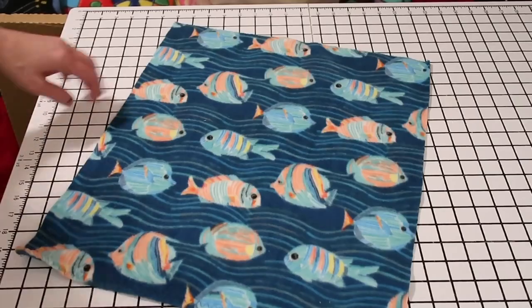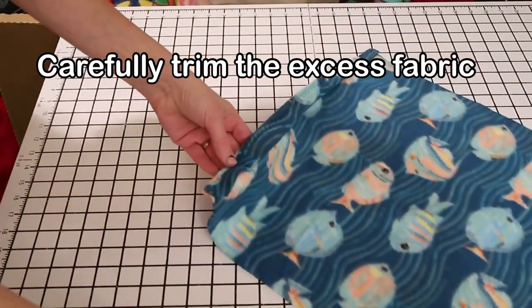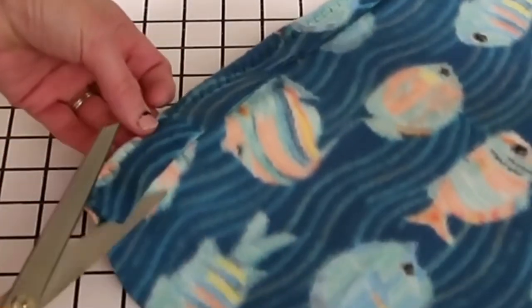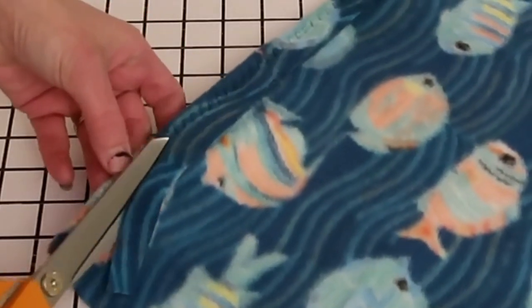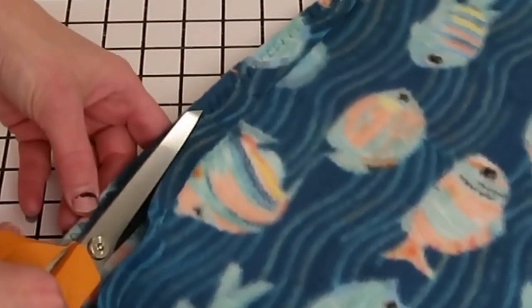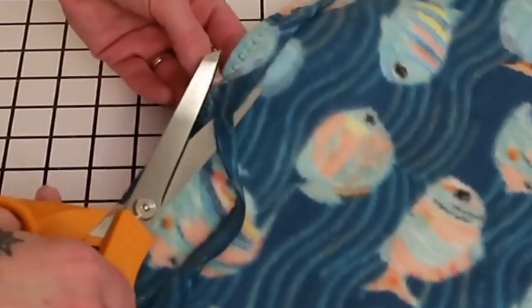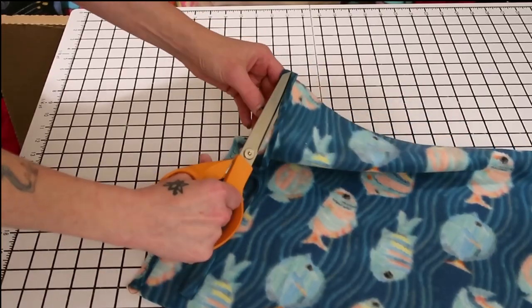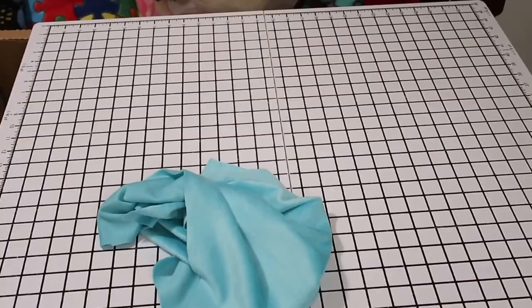So what you want to do next is trim some of the excess off. Make sure you don't cut your fabric — if you take a pair of scissors and line up against your thread, you should be able to cut this off pretty easily without cutting the thread, just go along the bottom like this. We also want to clip off anything that's hanging, like this piece right here.